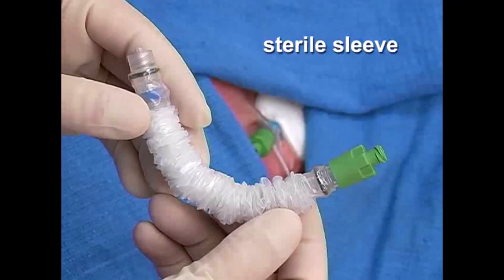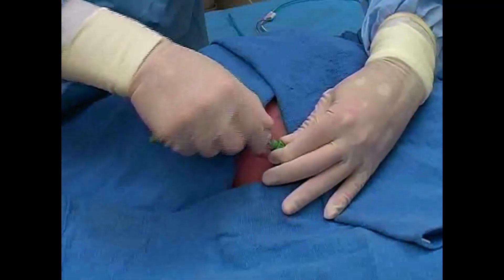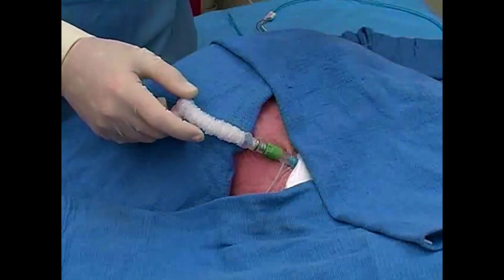Begin the procedure by attaching the sterile sleeve to the hub of the sheath introducer. Specific devices and connections will vary by manufacturer, so you should be familiar with the equipment available at your institution.